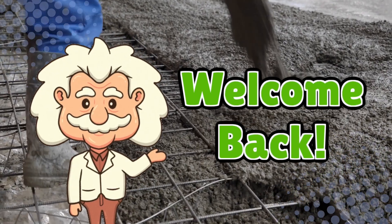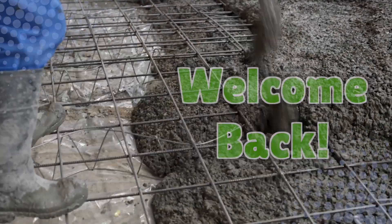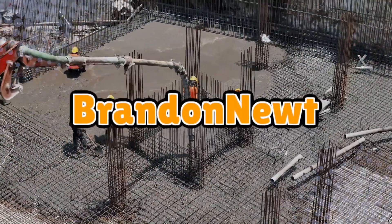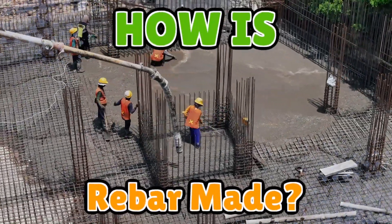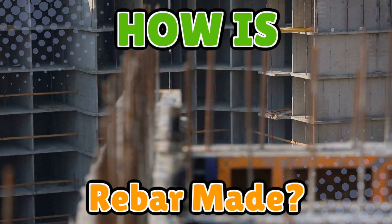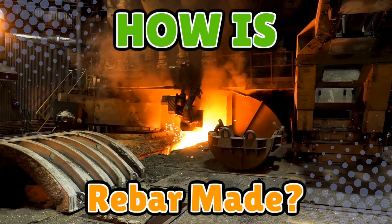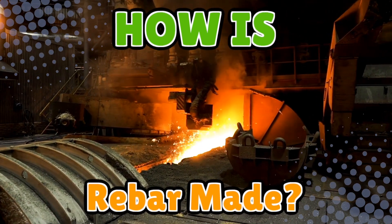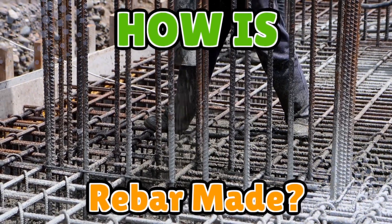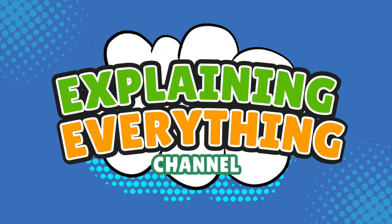Welcome back to Explaining Everything, the channel where we dive into the stories and mysteries behind everyday things. Today's question comes from one of our awesome viewers, Brandon Newt. Thanks for the suggestion, Brandon. You asked: how is rebar made? We're heading straight into the fiery world of steel making to uncover how scrap metal transforms into the muscle behind concrete structures — breaking down the process that keeps our buildings standing tall.